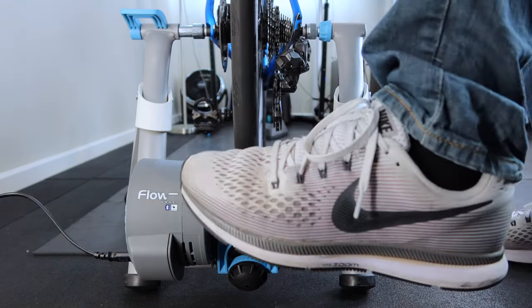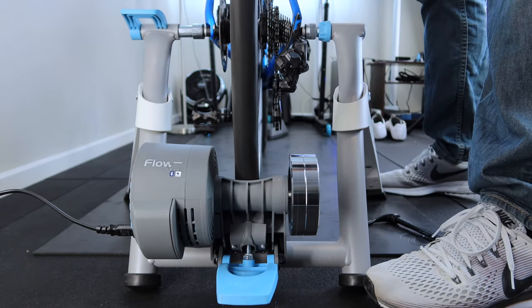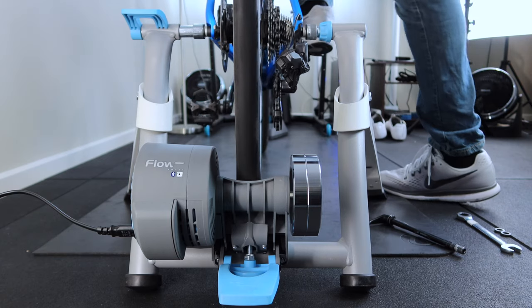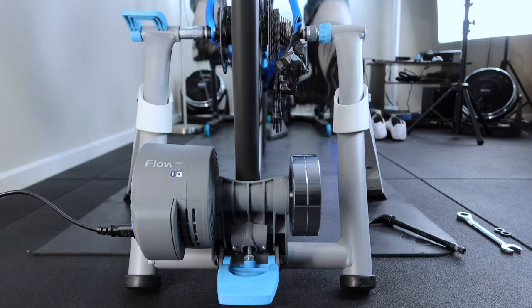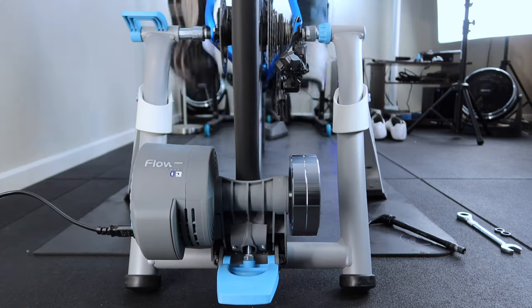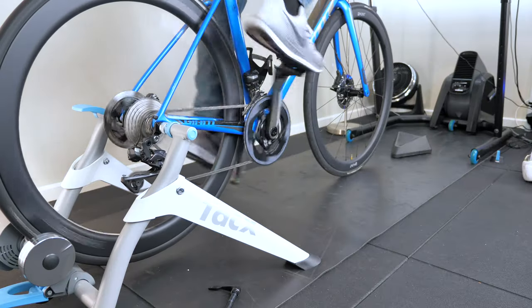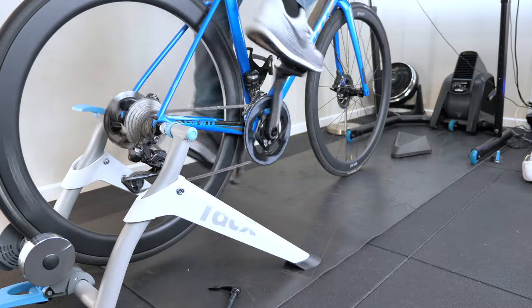Resistance unit engaged. Tires are already at the correct pressure, so good to go. Jumping on to check the stability and giving it a bit of a wiggle — all looks good, going nowhere.